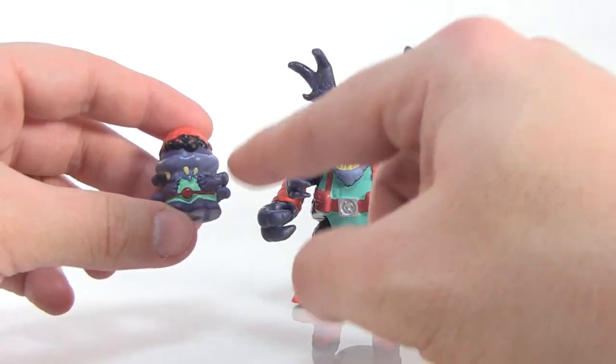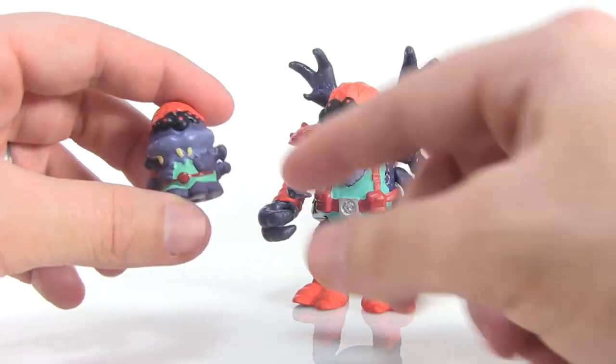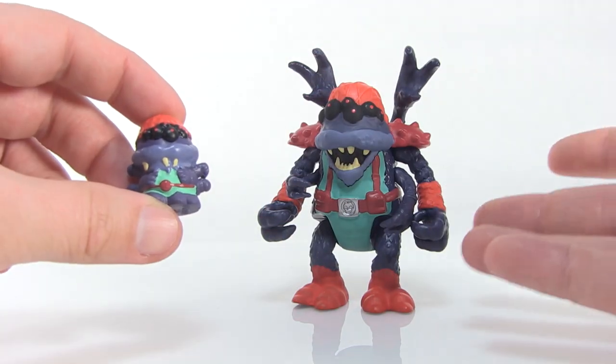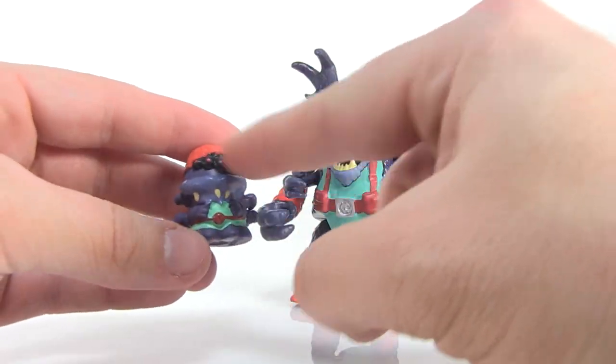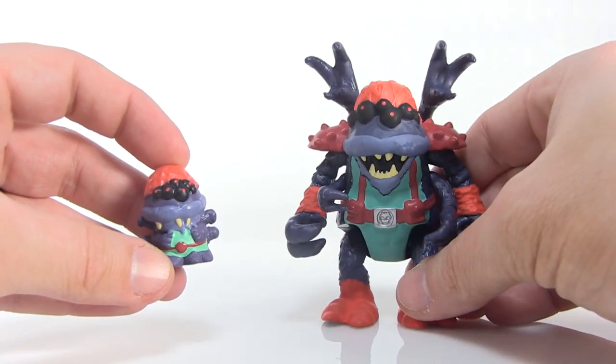Of course, just like with all the other Grocery Gang figures, you also get the smaller version done in the standard Grocery Gang style. The cool thing is these little minis are exclusive to these figures, so if you want them for your Grocery Gang collection you've got to get these figures. These mini guys are squishy with the hole just like all the other figures, but he's just a smaller version of A-Rack Attack — a really cool looking villain for the Grocery Gang.